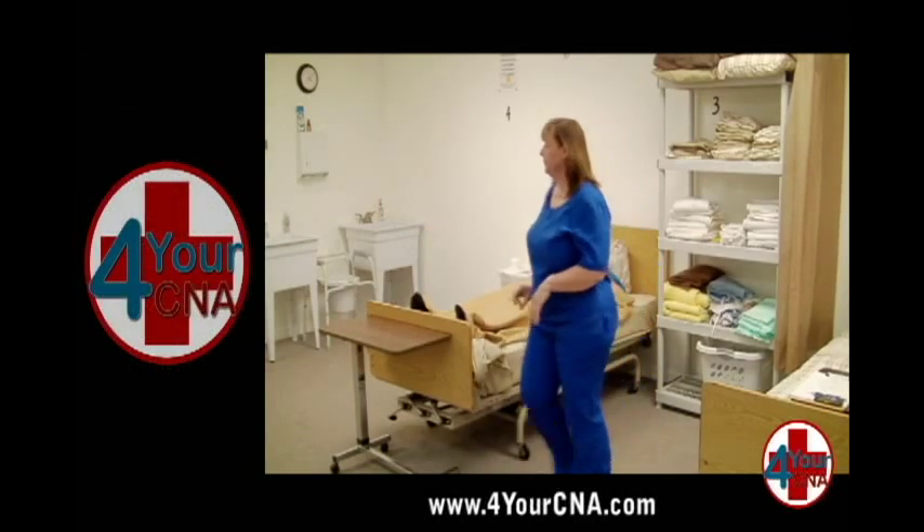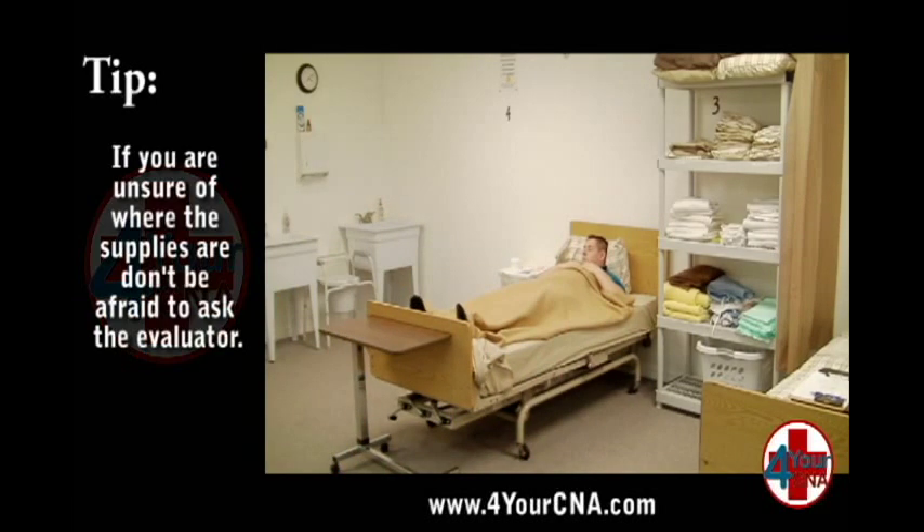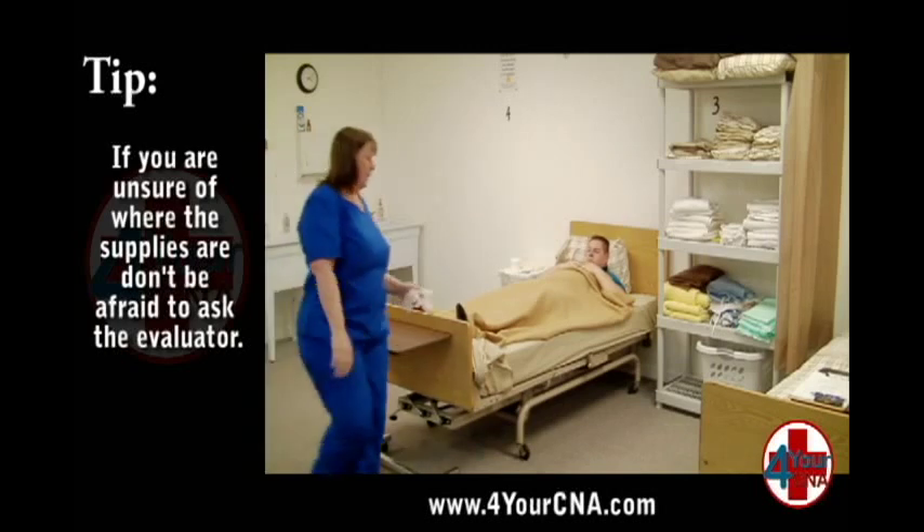Get a pair of clean gloves from the glove dispenser. If you are unsure where the gloves are located in your testing center, ask the evaluator to show you.